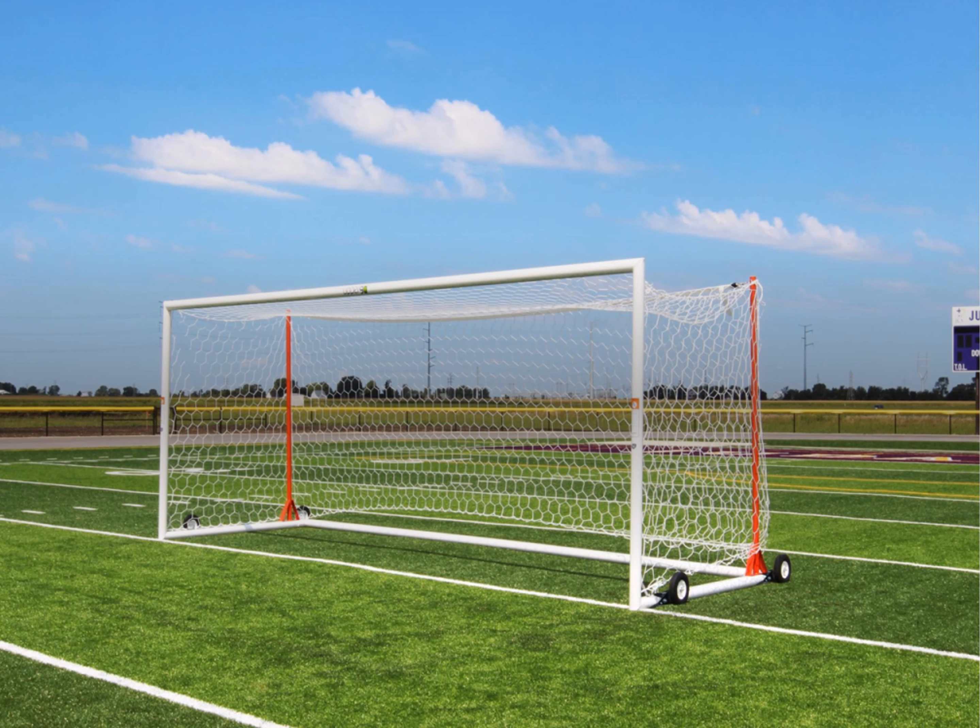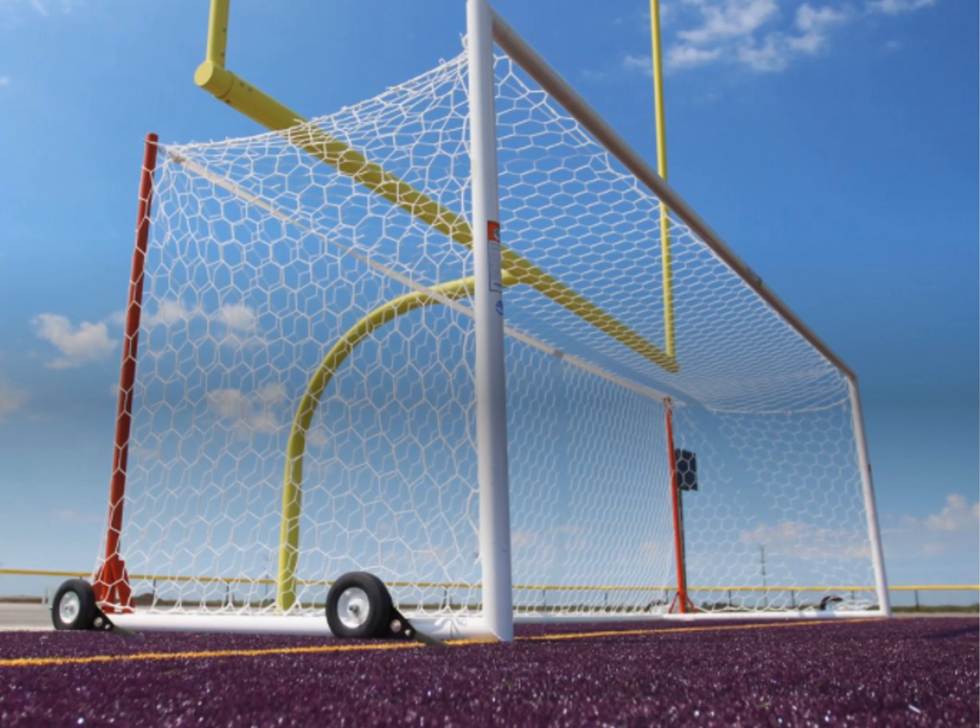The U90 Portable World Cup goal is the highlight of these options. The first design of its type, Gill implemented the back post supports onto the soccer frame itself. This design gives an improved aesthetic, also allowing for school colors to be showcased on the soccer goal, and it reduces the amount of holes put into your soccer pitch and football field.